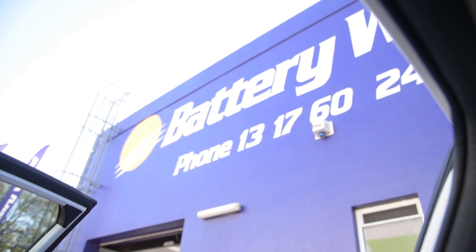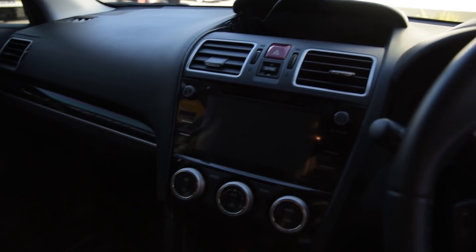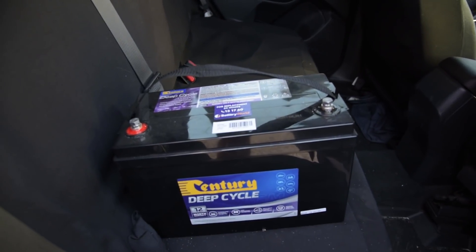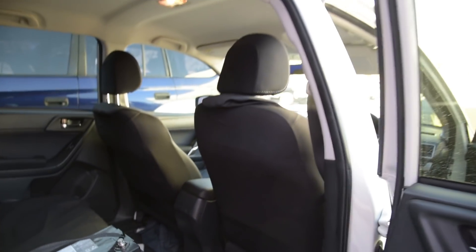We've just arrived at our local Battery World here in Joondalup. I'll quickly just jump in and go check out the battery. We just picked up the battery, so we'll quickly drive on home.